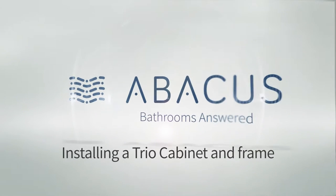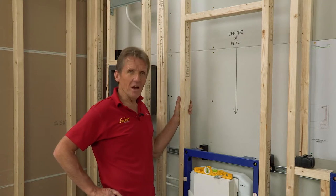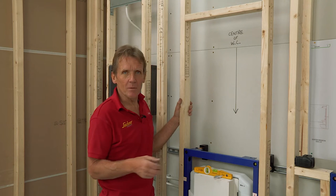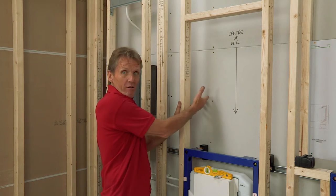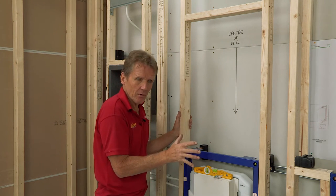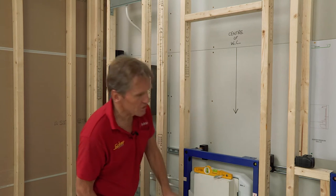In this video, we're going to install a trio cabinet, including the frame. In the UK and probably the world over, we never seem to have enough storage space inside bathrooms and shower rooms. We have got this void here which we can make use of, which means we don't have to worry about putting a surface mounted cabinet on, so we keep everything neat. And we've got a really clever solution to this.